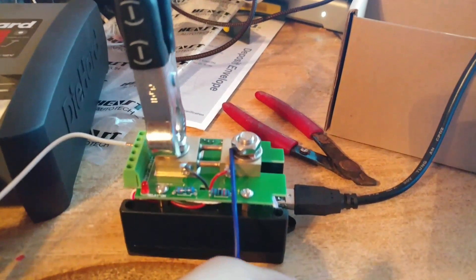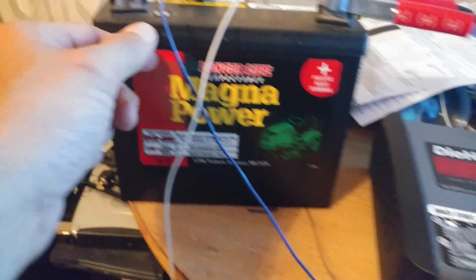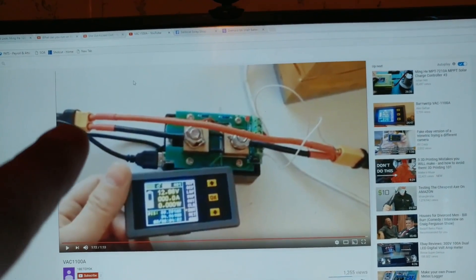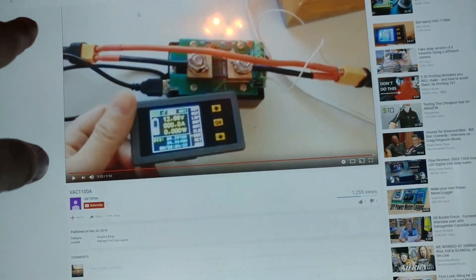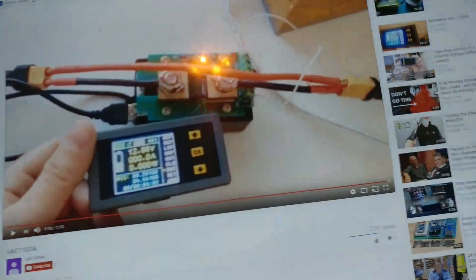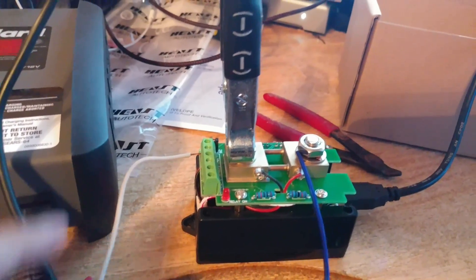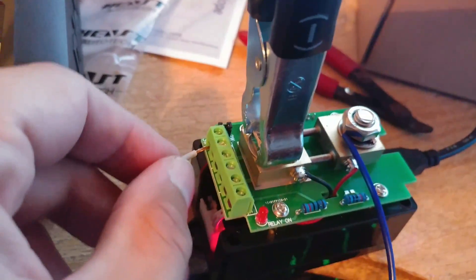So this is my solar panel negative coming in on this blue wire, and this wire represents the negative going out to my battery bank. The power from my charger is bypassing everything and going straight to the battery bank, just as power coming in would go straight through. Negative shunt, power coming straight through.